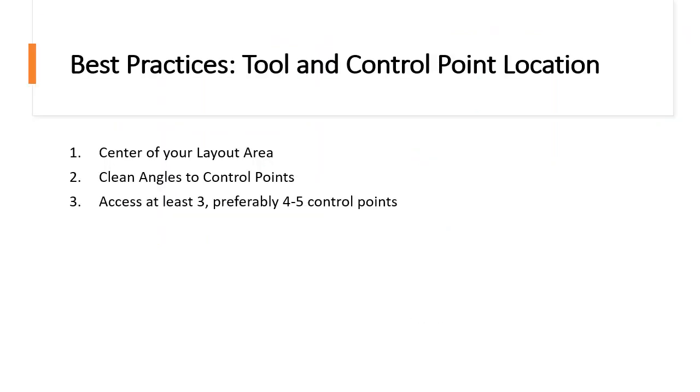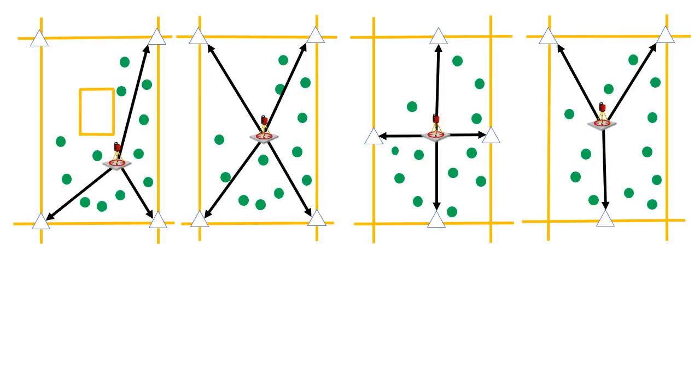Now let's move on to the third best practice: make sure you can access at least three, and preferably four to five, control points. Simply put, if you look at these four diagrams, right now I have access to four control points. But let's say some of these get moved or hidden on the job site — then I'm down to three or potentially two control points remaining to station my tool. It's always best practice to station the tool on all the control points you have. One of the first things you do, instead of laying out your points, is to set yourself up for success by measuring additional control points. Make sure these control points are on the exterior part of your layout area so that all your layout points fall within them.